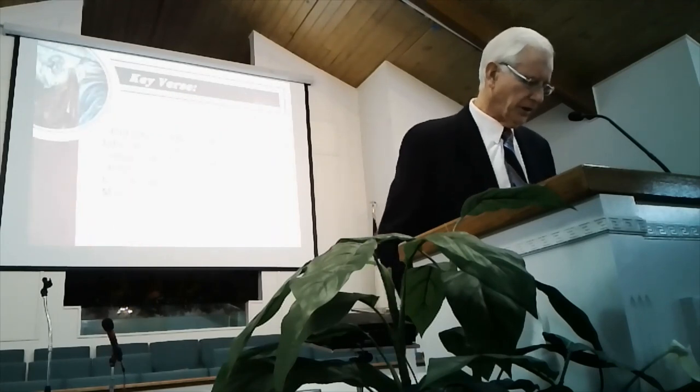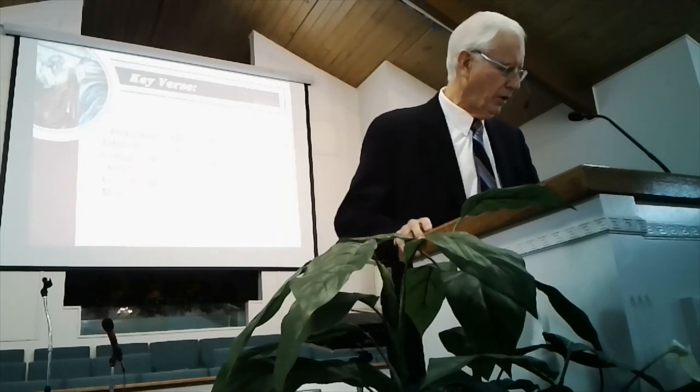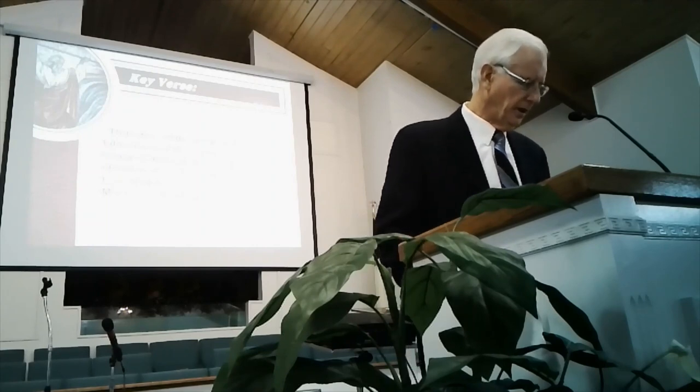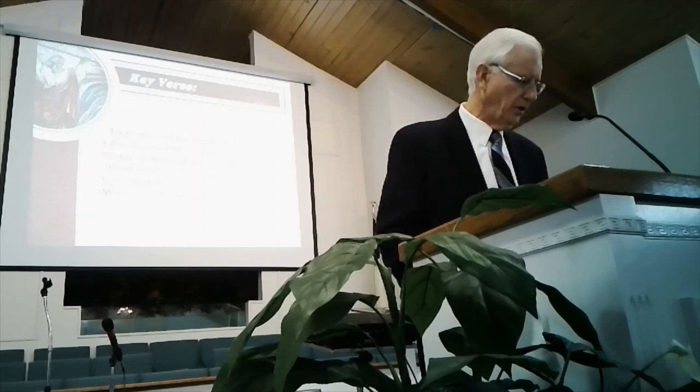The key verse is Exodus 39:32: 'Thus was all the work of the tabernacle of the tent of the congregation finished. And the children of Israel did according to all that the Lord commanded Moses, so did they.'